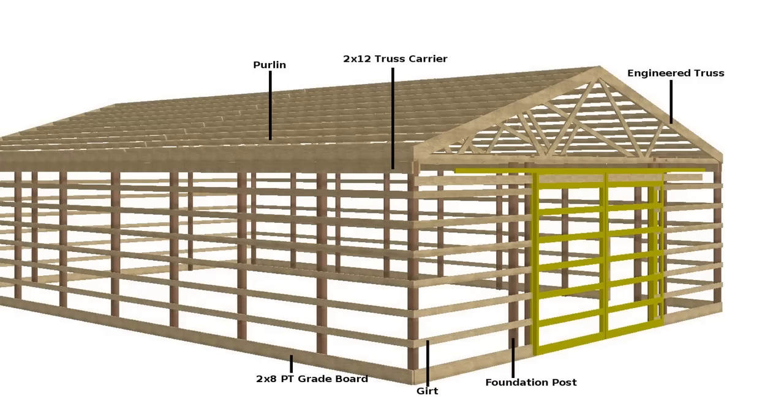For instance, a barn used for storing hay may lack any kind of lower exterior wall, whilst a pole barn used to house livestock would have some form of wall meeting up to the roof. But we're going to be discussing this in more detail in tutorial number three.